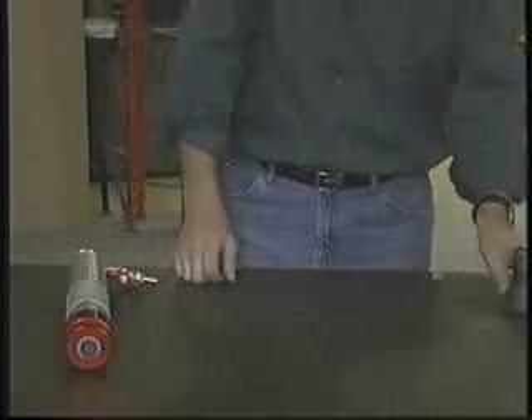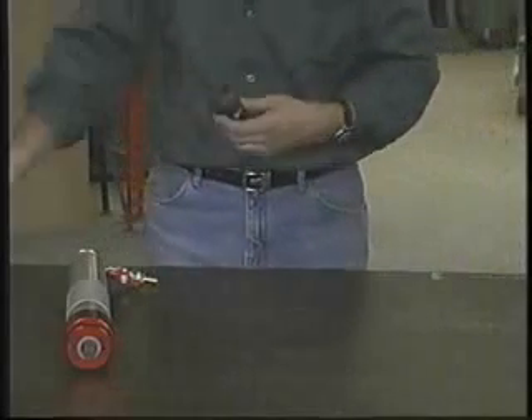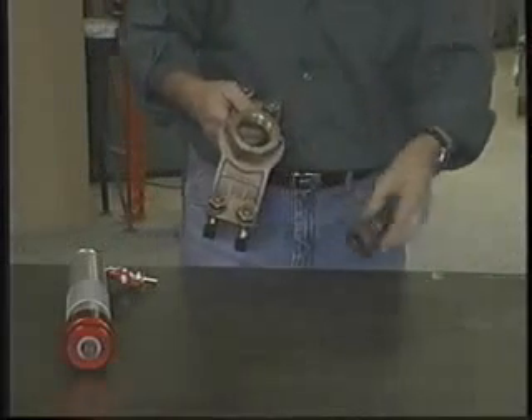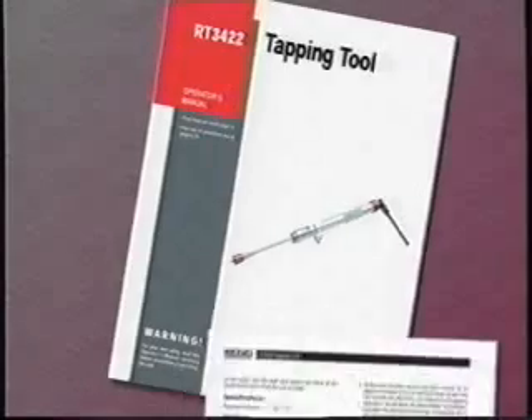Determine whether a service saddle or a weld-in-place ThreadOlet or WeldOlet will be used to mount the valve to the main. Consider the advantages and disadvantages of each type. See page 4 of your operator's manual for further information.